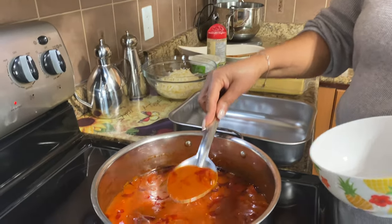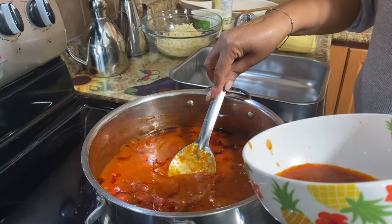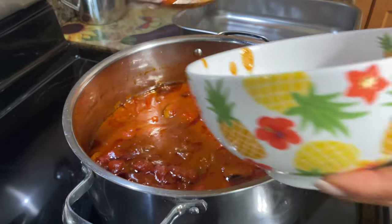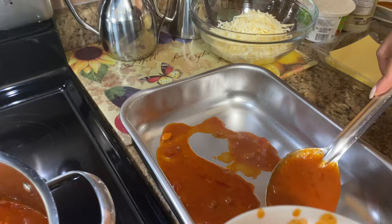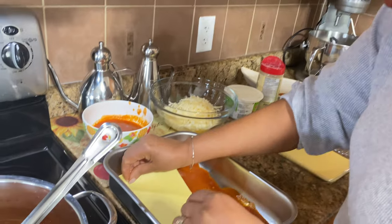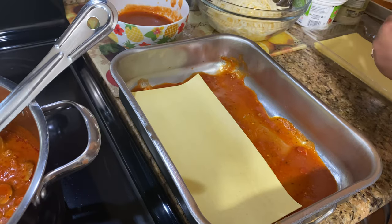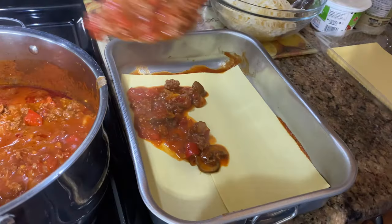My sauce is done. What I'm going to do is take some of this liquid out — I'm going to use that to put on the bottom and on the top. I don't want all the meat and mushrooms in there, I just want the sauce. So I'm going to take some of that and put it in the bottom of the pan. Whenever I can get fresh lasagna noodles I prefer to get them, because it's easier — I don't have to cook them.